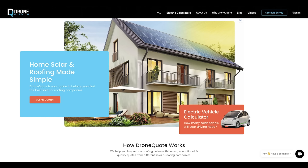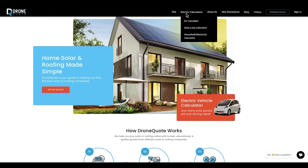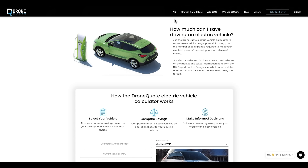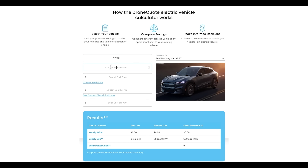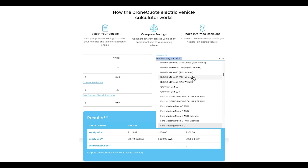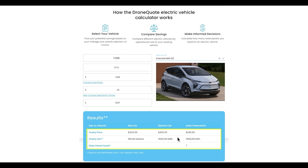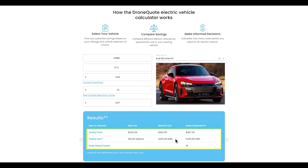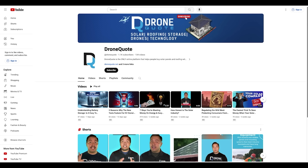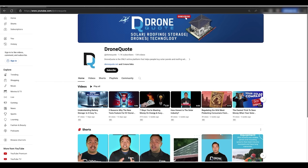Before I install the display, let me show you how you can save on solar panels by using DroneQuote. DroneQuote is an online solar marketplace using drones for accuracy and quality assessment. They're offering a free EV calculator so you can calculate the cost savings of driving an EV — just select your EV and driving details and it even tells you how many solar panels you'd need to cover your driving. Check out their YouTube channel for solar and battery content, and click the link in the description below for more info. Thank you so much DroneQuote for sponsoring this video. Now let's go install the display.